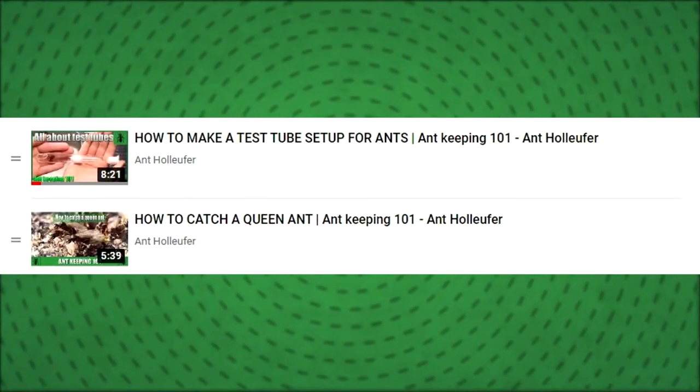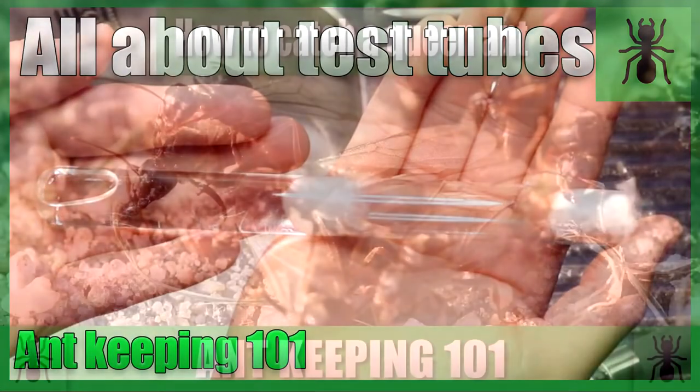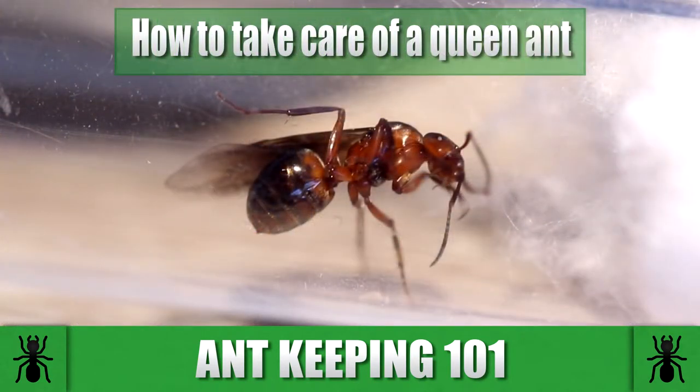Hello and welcome back to Ant Oliver. Today we are continuing our little queen tutorial series. We started off with a test tube setup tutorial, then a queen catching tutorial, and now it's time to learn how you take care of your queens. This is the part before the first workers arrive and after you just caught your queen and she is now in the test tube setup. I hope you enjoy the video.